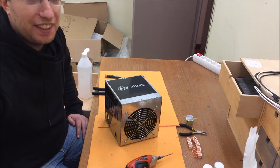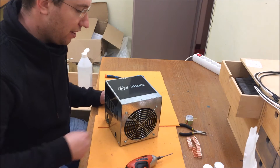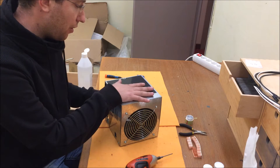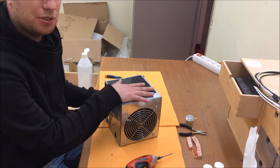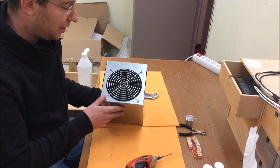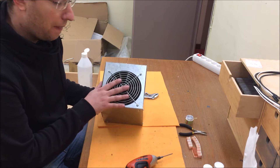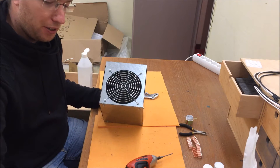This will be a video in English this time — at least I will try speaking English — on how to make the cooling of a Titan unit from KNC Miner better. This is a batch 2 unit, which means the fan is thermal, so I will also change the fan to a new one that is much better.